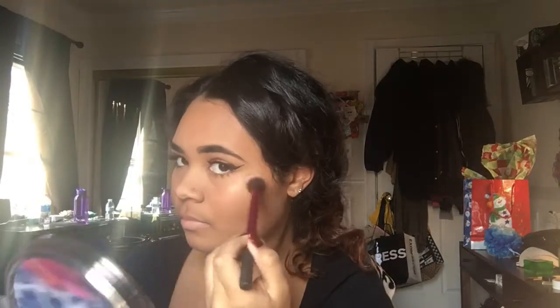Now taking the Sun Dipped Glow Kit Palette, and I'm going to be using the Summer and Moonstone shades mixed together for highlight.